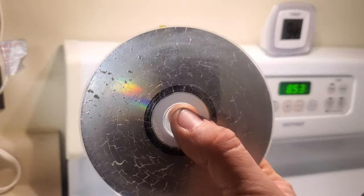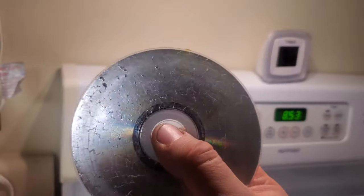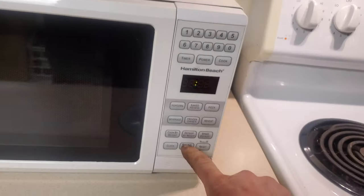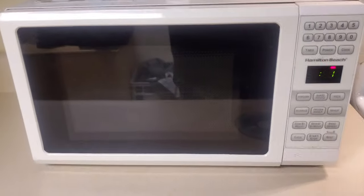Also, a non-scratched CD looks much better, but you get the point. Watch this — it still works. Don't do this to your mom's microwave, please. Thank you.